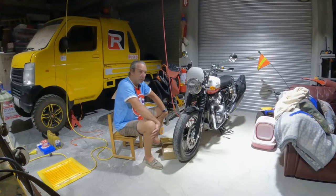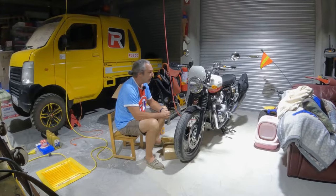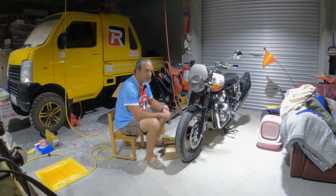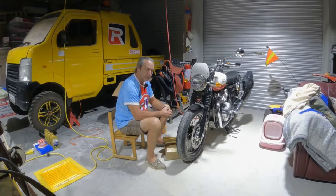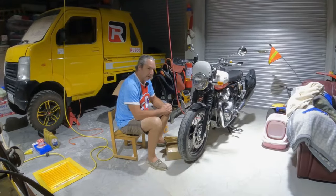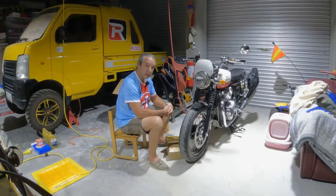They had a special going on when I was in Manila and they offered a 25,000 peso discount for, I think, just one or two weeks. So I took that 25,000 pesos and used it for accessories, of course.